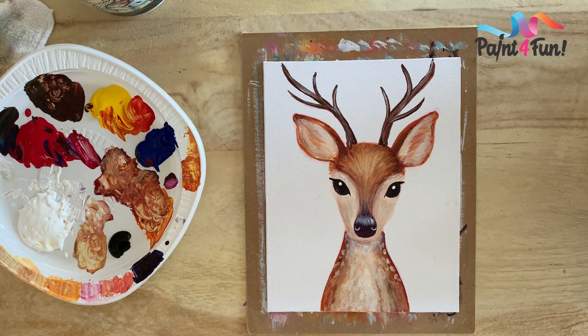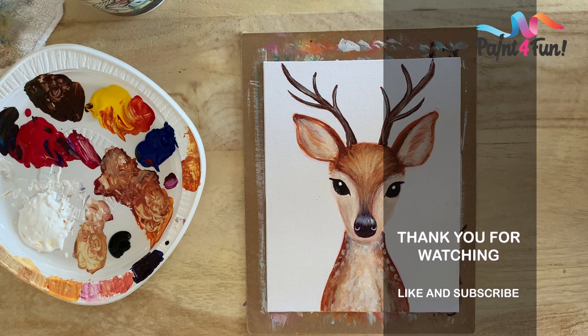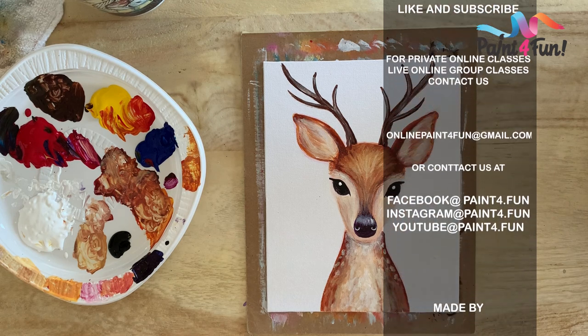Alright, so there you have it — this is the little deer painting. If you want to keep playing with it, go for it until you're happy with the results. That's it — thanks for joining us today. If you do try this painting, post it — I'd love to see your results. Please like and subscribe to our page. Thanks for watching.